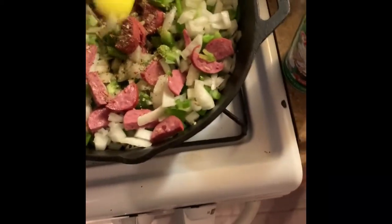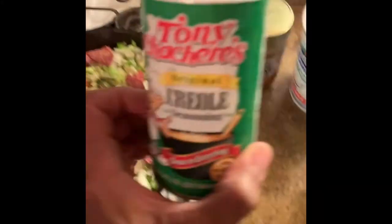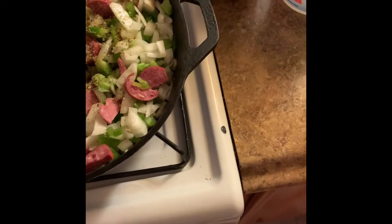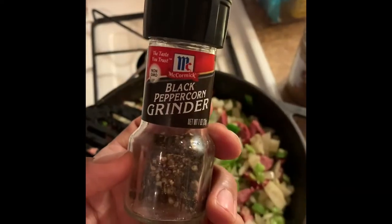That's Mrs. Dash — you can use her in anything, she doesn't have any salt. And Tony's I like a lot; do it how you like it, it's a little spicy and very salty. Don't forget your black pepper.